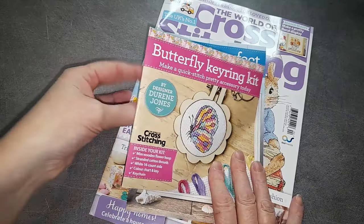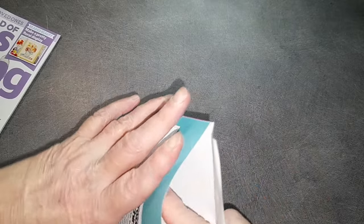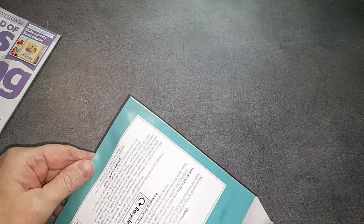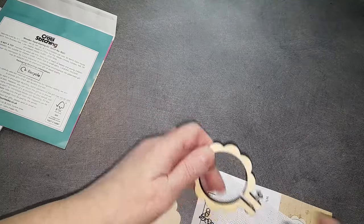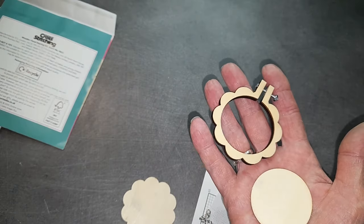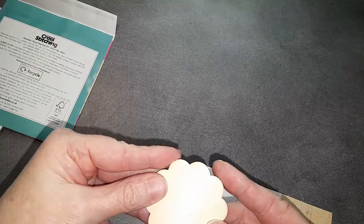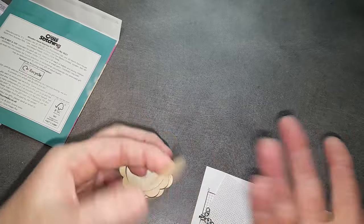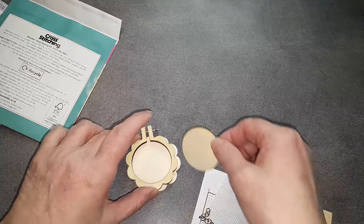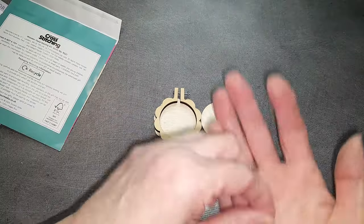Je vais d'abord vous montrer le premier cadeau — je ne l'ai pas du tout ouvert, je l'ai reçu vendredi ou samedi. On va avoir déjà le porte-clés, une pièce un peu en forme de fleur, un rond, et la fleur qui arrive derrière pour fermer. On a aussi un anneau ouvert, un petit bout de chaînette, qu'il faudra refermer.